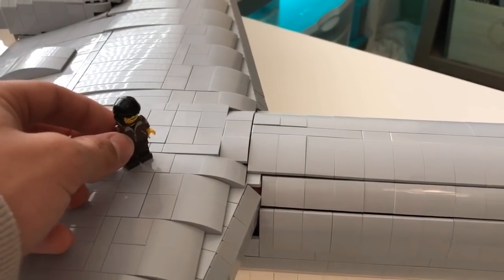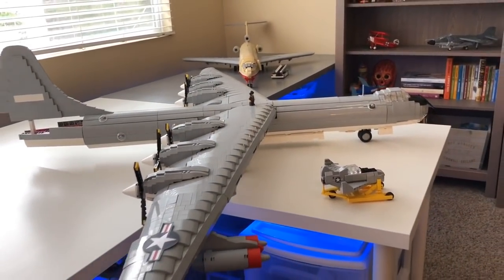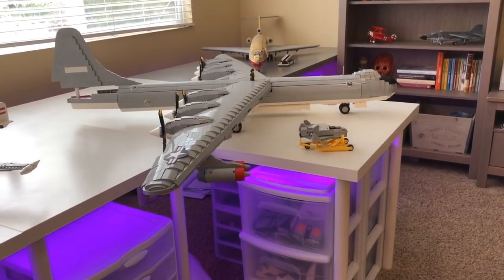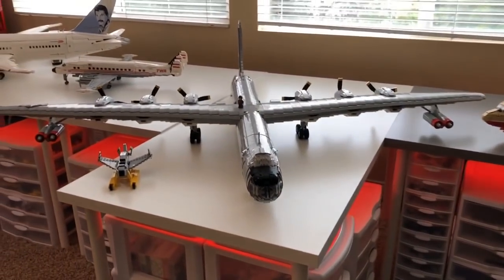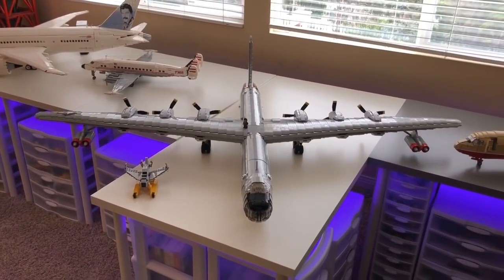I'm going to put the minifigure directly in the center and back way up here so you can see just how big this thing is. I'll try to get a better angle from the very front here. Yeah, so this thing is huge.